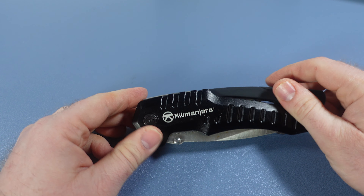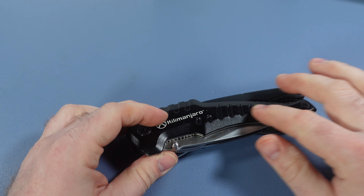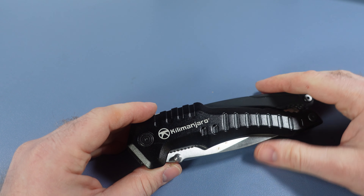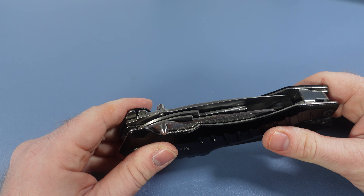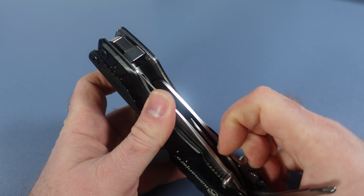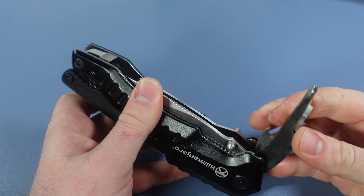We have the black version, the lemon-lime version, the standard color, and then Caterpillar of course has to throw their name on this because they love to have their name on cheap multi-tools — so there is a Caterpillar version as well if you really want it.